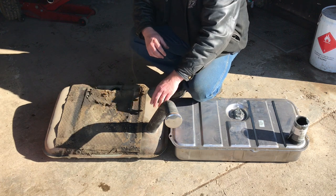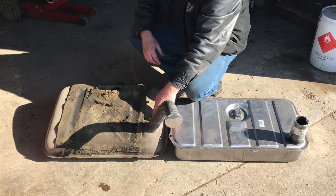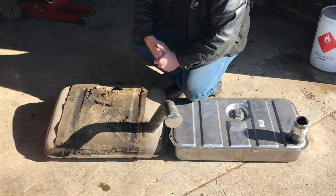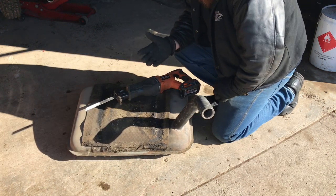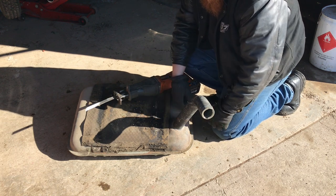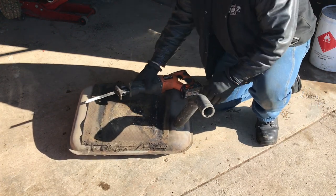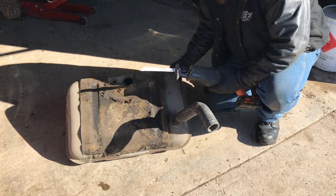One thing I do need off this tank is this tube, so I'm going to take a sawzall and cut that off as close to the tank as possible, then fit that tube to the new tank. You don't really want to cut onto a fuel tank or use anything that will create sparks. I'm going to use a sawzall because I don't have to go very fast — I'll just cut this off carefully. Hopefully I don't make any sparks and blow myself up — if I do, it will make for a good YouTube video.